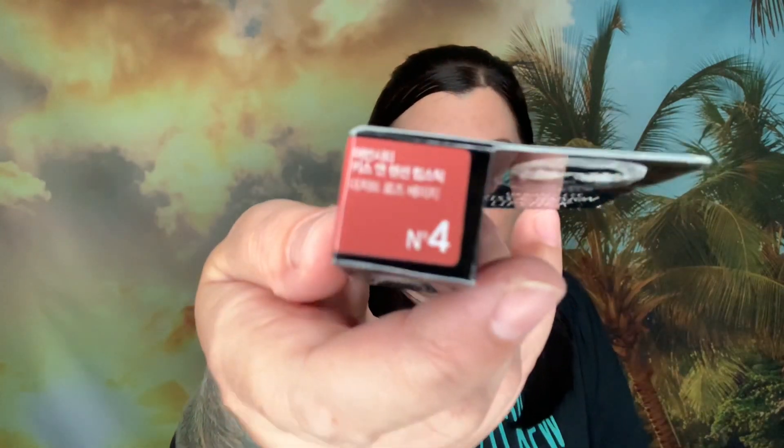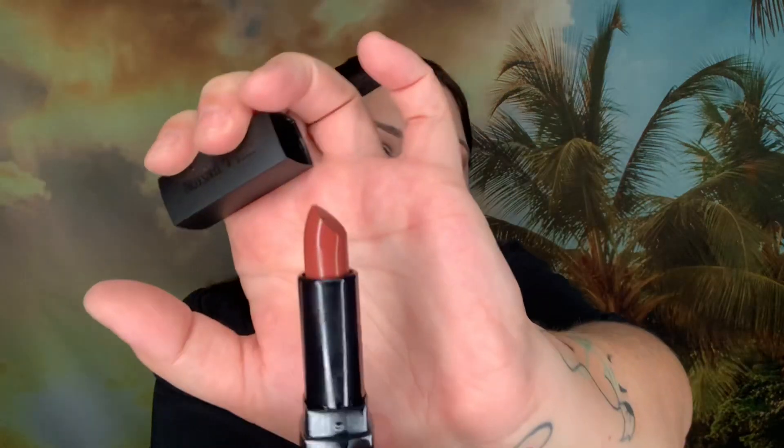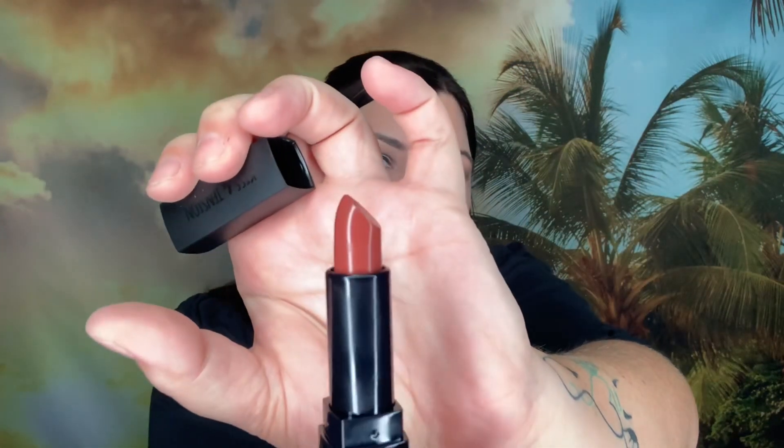Now we have a lipstick — this is Urban City Kiss and Tension Lipstick in color number four, Desert Rose Beige — valued at $10. That's what it looks like, a very pretty color.